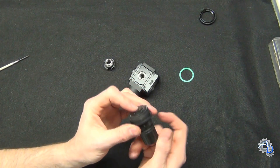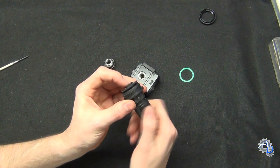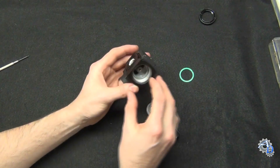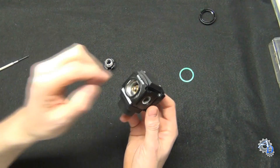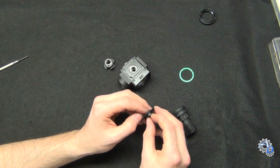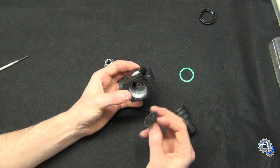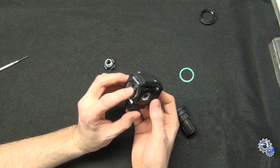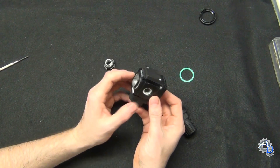How does the poppet valve know when to open? That regulating spring pushes on the diaphragm, which pushes on the stem, which pushes the poppet valve open. The second function of the diaphragm is to tell the poppet valve when to close again once the output is at the proper pressure.